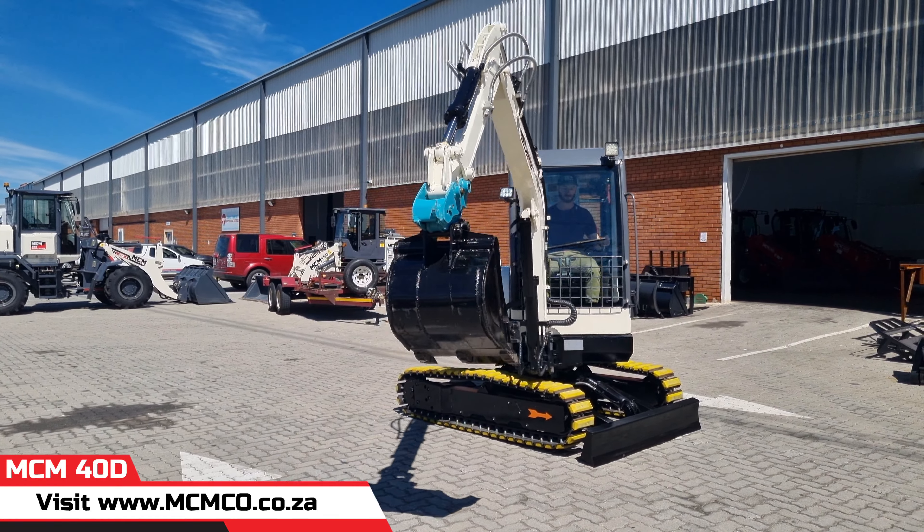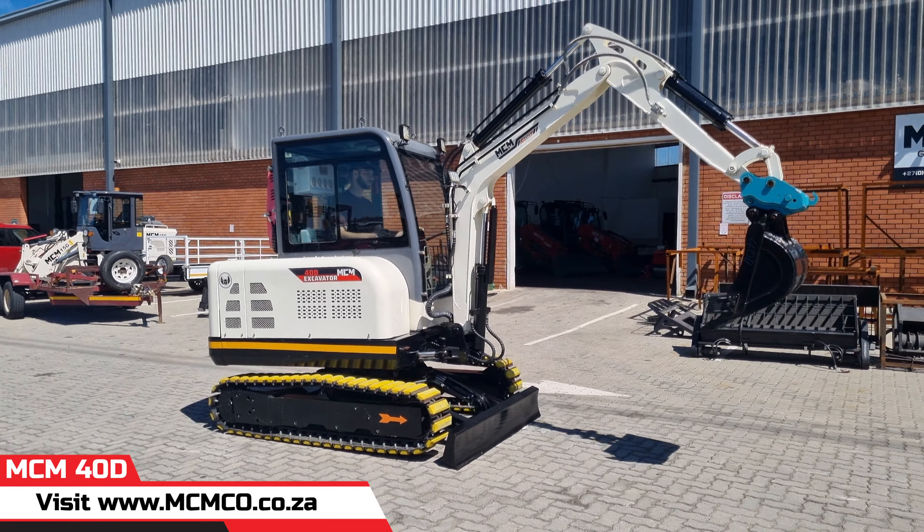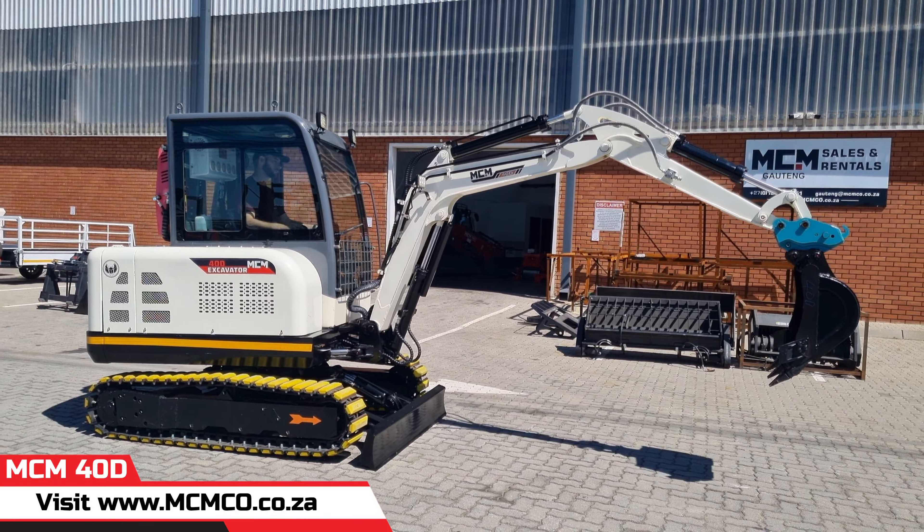Do you need an excavator to increase your workforce efficiency? Let's build the future together. Contact us today.